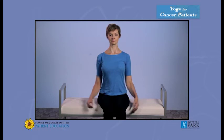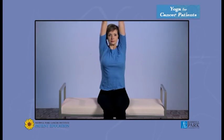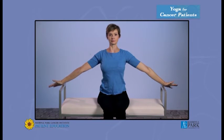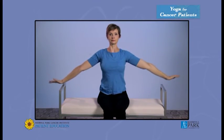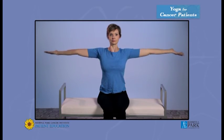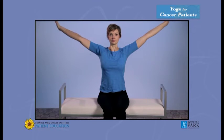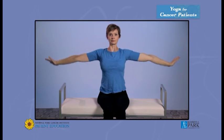Bring your hands out to your sides. With an inhale, bring them up over your head as far as you can. Exhaling, bring your arms back down. Inhale, raise your hands over your head. Exhale, bring your arms down. Continue inhaling and exhaling, remembering only to go as far as you can in the posture — so that might be just to here, or a little further, or all the way up. The important thing is that your breath is in sequence with the motion. Bring your hands back to your sides.